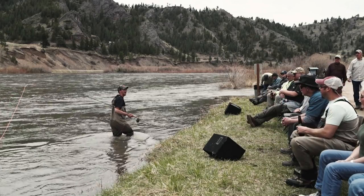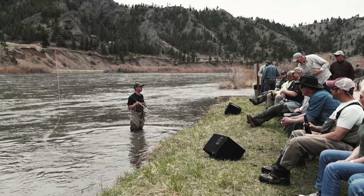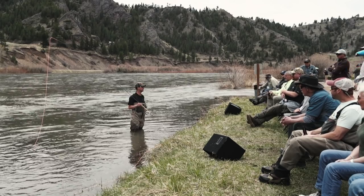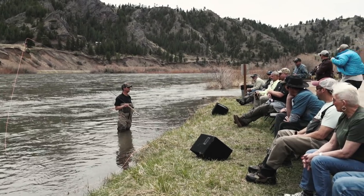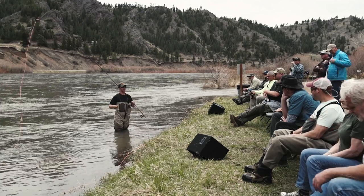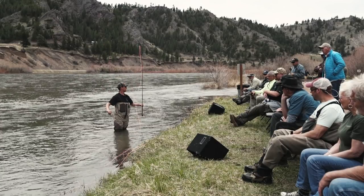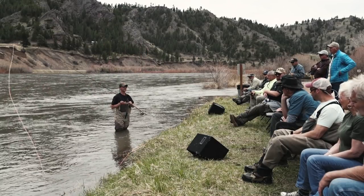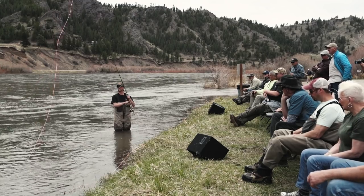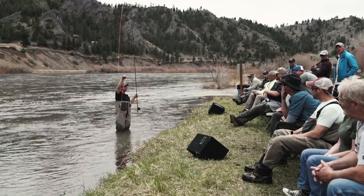Brian was talking a bit about equipment - spey lines. He talked about a Scandinavian style line and a Skagit line. The Scandinavian line has some taper to the front, correct? And Skagit lines are a lot more robust in the front - less taper. This is a Skagit line here; you can see how thick this is compared to a normal trout line.